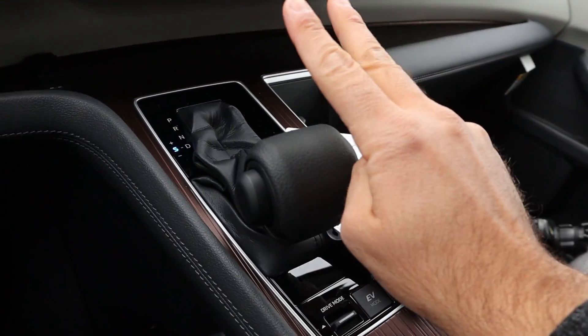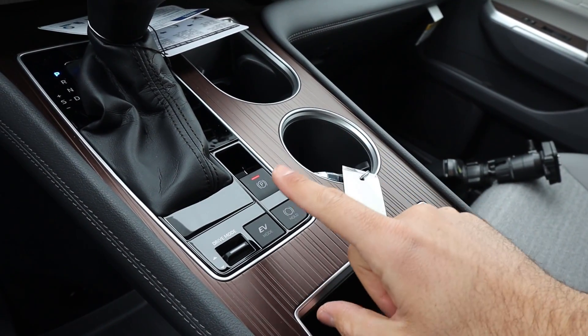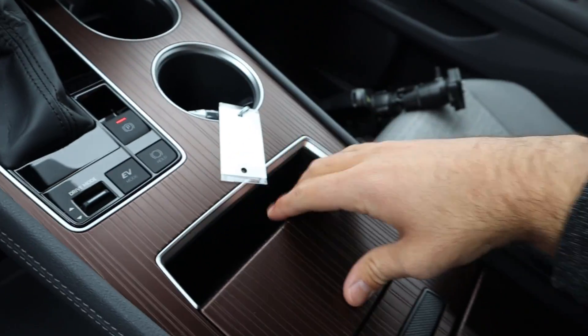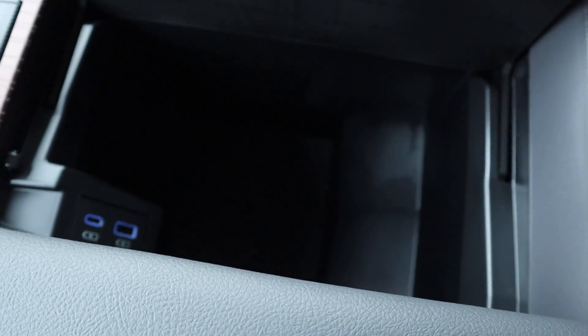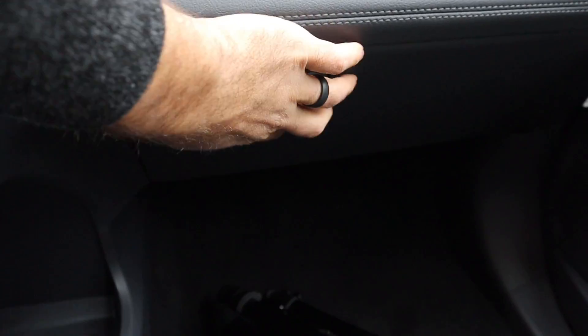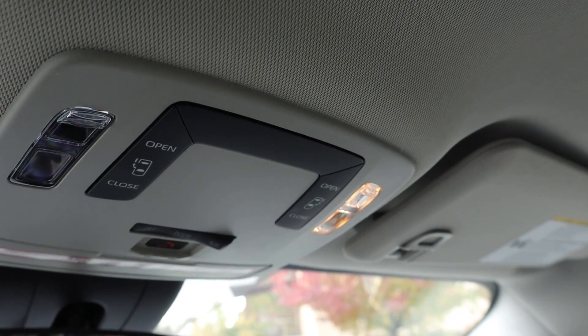There's a shifter for the eCVT with a manual mode — ultimately it is a CVT. We've got a parking brake, auto hold, EV mode, and drive mode select. There's more storage, including underneath the center console area, and what feels like a million cup holders — which makes sense for a minivan. The center console itself is massive. There's even more storage underneath the shifter area, plus a sizeable glove box. Up top are controls for the doors, lights, and a lighter-colored headliner.